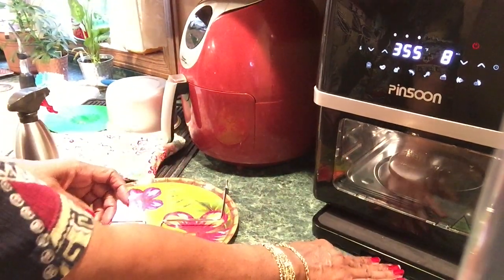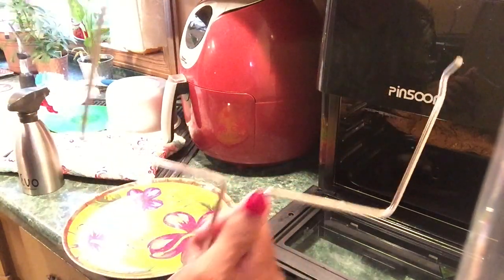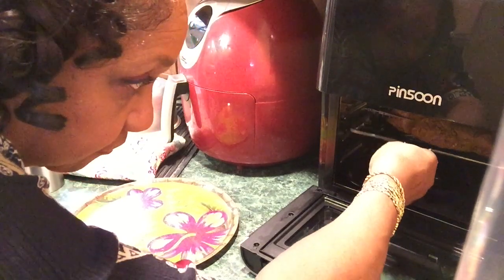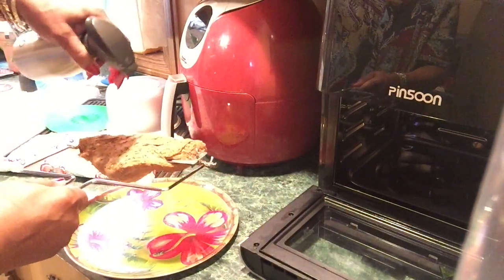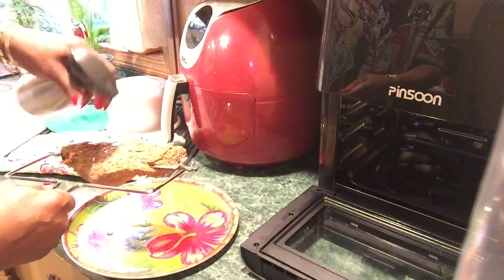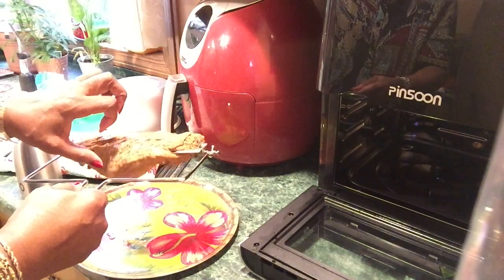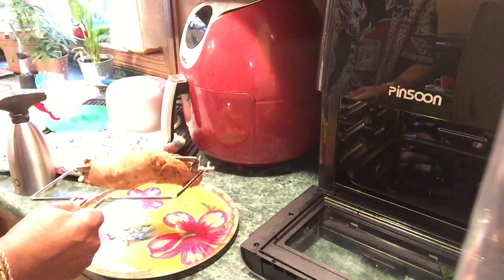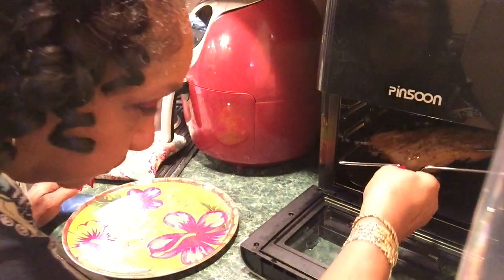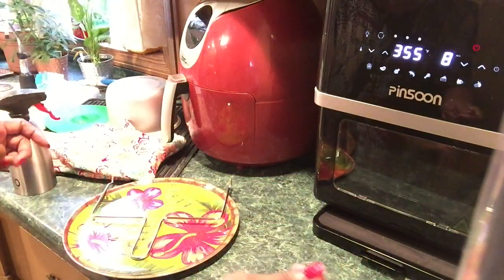I'm going to push it back using this tool. Be careful not to burn my hand on the door. I'm going to spray it — I don't know if you're supposed to or not. I don't want dry meat, I want it brown too. It's already done from the sous vide. Both sides in first — there it goes, that was easy. It was picking up where it left off.